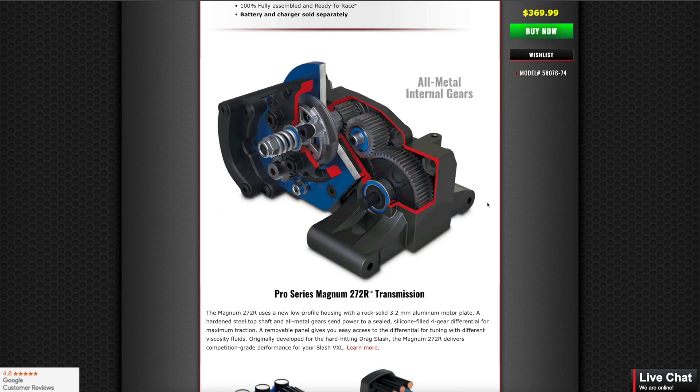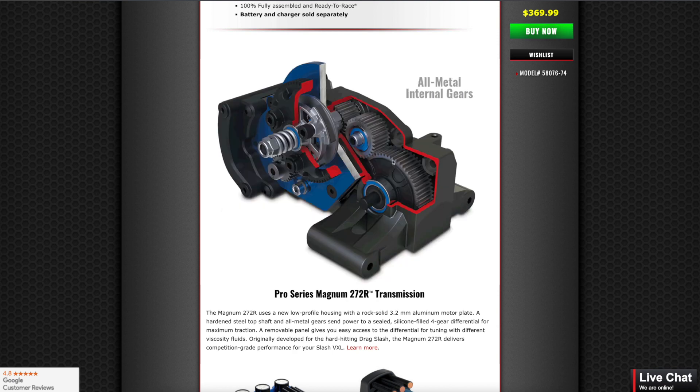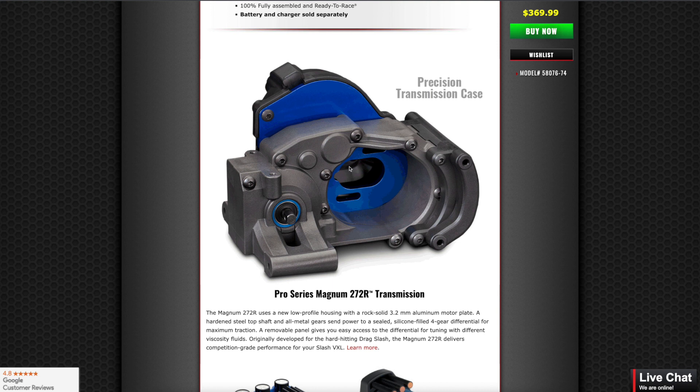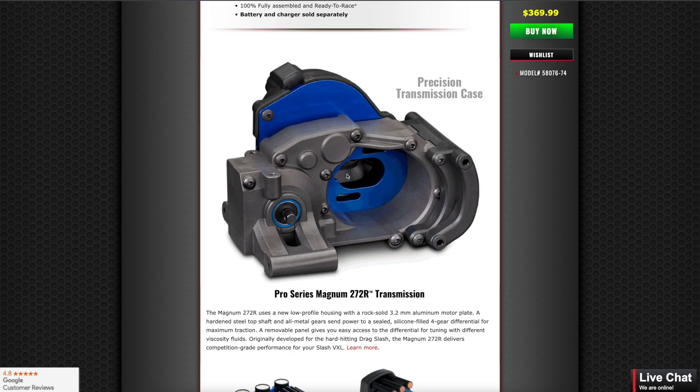The other transmission is not great — it's good enough for brushless, but the advantages of this one are that it incorporates features that, for example, the Proline Pro Series transmission had, such as this aluminum plate for the motor mount, which helps dissipate heat and keep the motor cool.